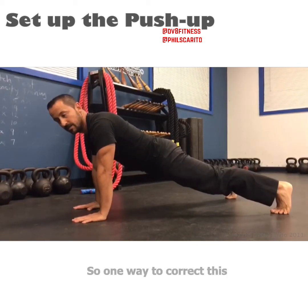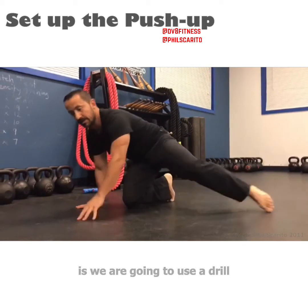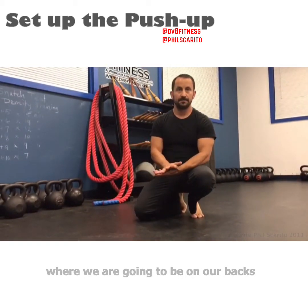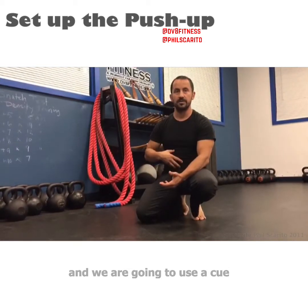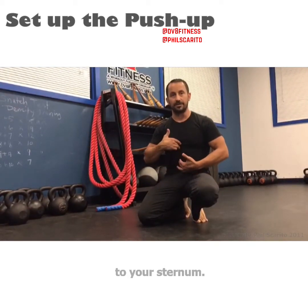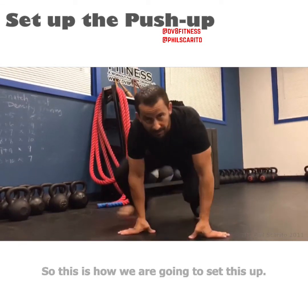One way to correct this is we're going to use a drill where we're going to be on our backs. We're going to use a cue where I tell you to pull your belly button to your sternum. This is how we're going to set this up.